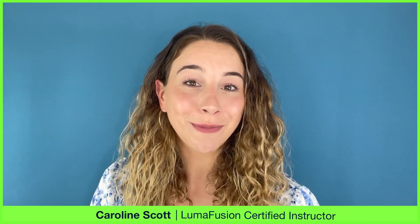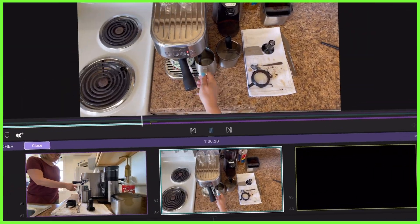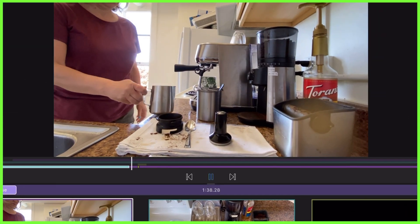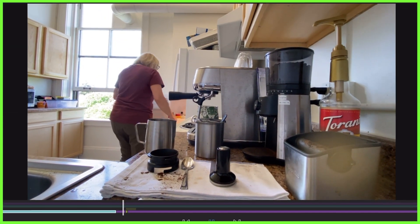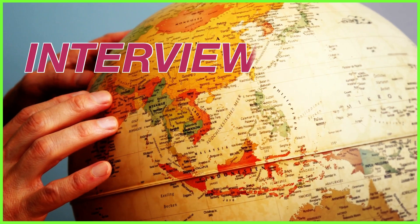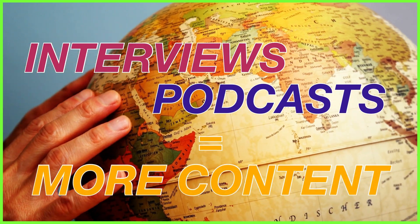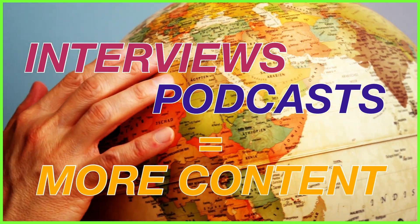By using LumaFusion's new Multicam feature, you can sync up to six video clips together, essentially turning your mobile device into a vision mixer where you can pick and choose the best angles of an action for your video. Recording interviews and podcasts online means we can create content with people the other side of the world. Multicam can help us edit these conversations together in a quick and easy way, meaning you can get your content out to your audience as soon as possible. Here's how you do it.